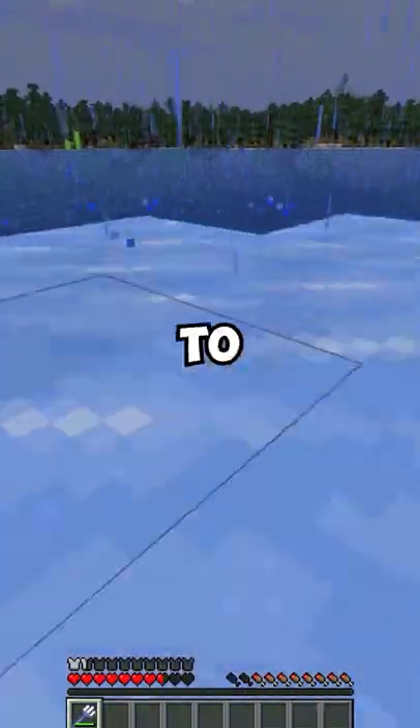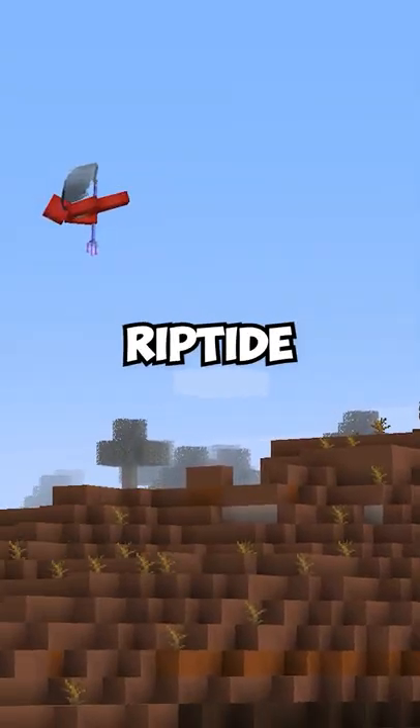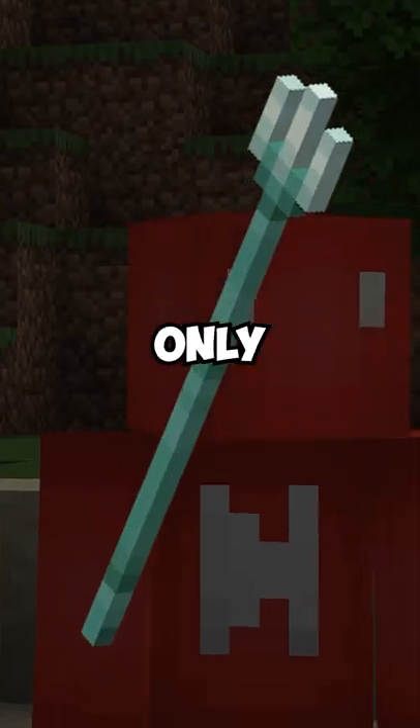Despite their shortcomings, tridents are a lot of fun to use, and they're worth keeping on hand for the Riptide-Electra combo alone. But that's apparently not their only synergy.